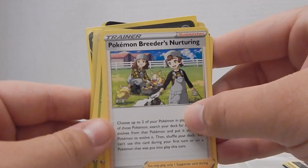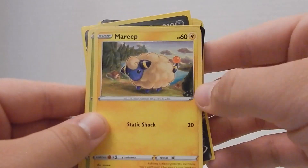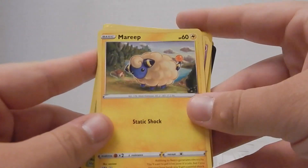We also got Pokemon Breeder's Nurturing non-holographic, and then we're back to the beginning of the pack.